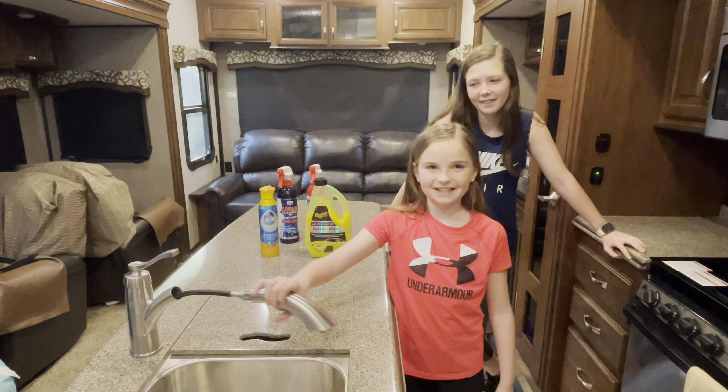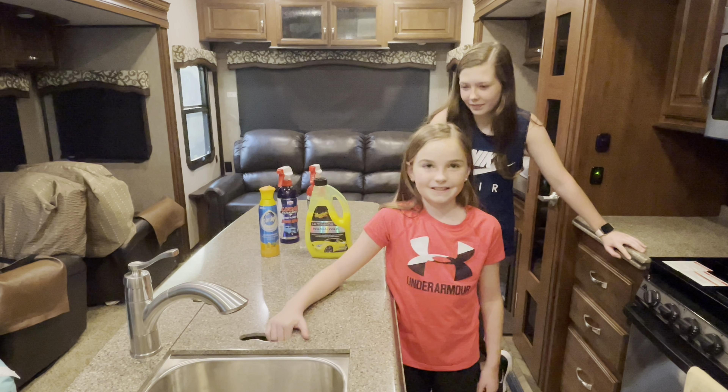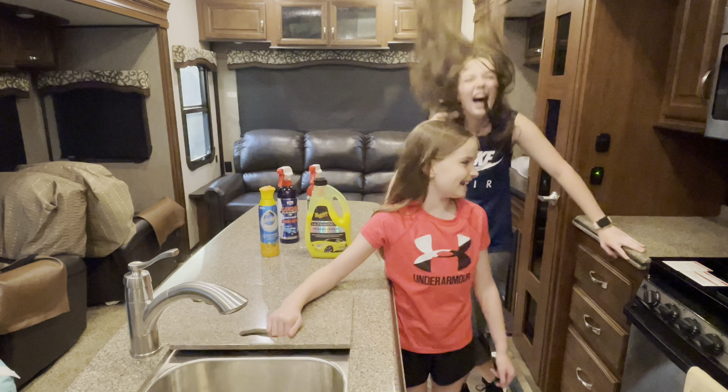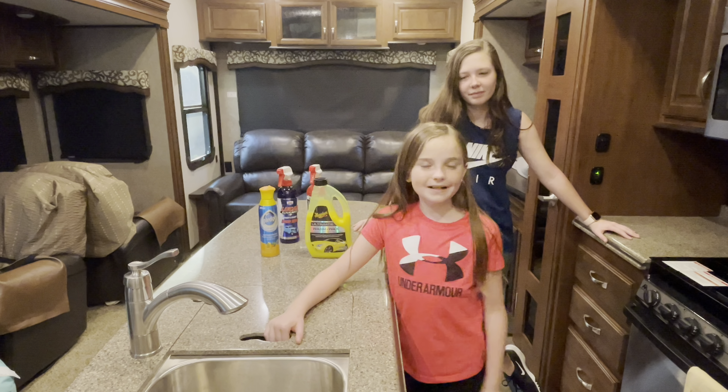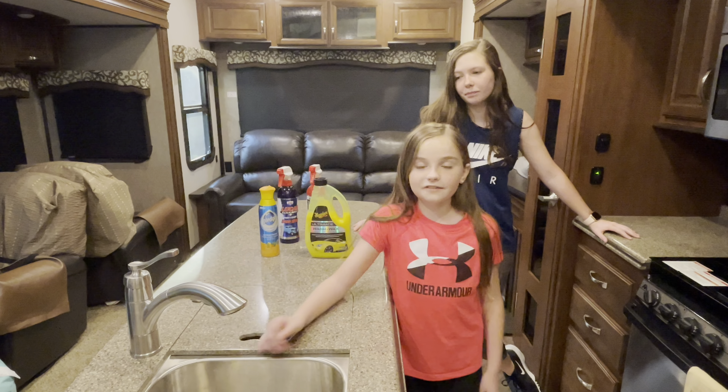Hey guys, welcome back. So we went to Lowe's to get the fitting and it's all done — and it works perfect. We used it on a trip and it works great.